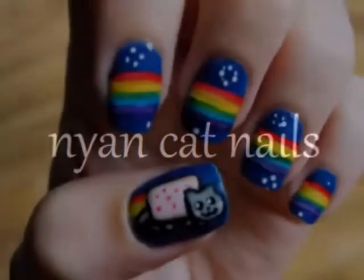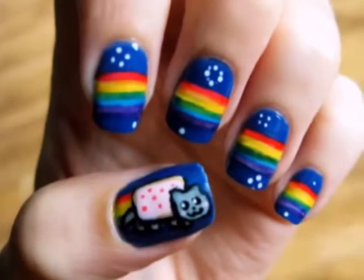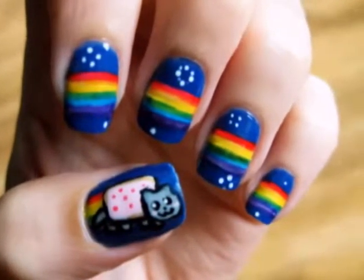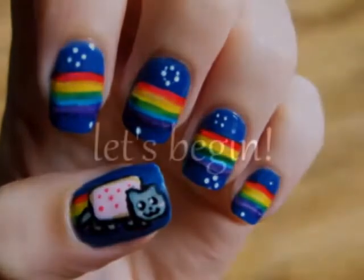This video will show you how to create Nyan Cat on your nails. I'll show you a special technique that allows you to create Nyan Cat easily on both of your hands. So let's get this cute polish design started.